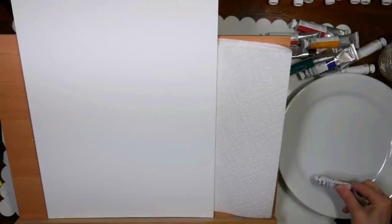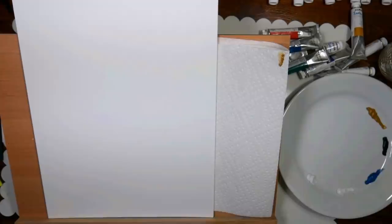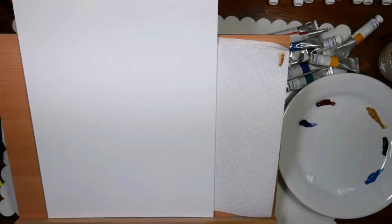You can find the Berlin water mixable oils at JerrysArtarama.com. They're very affordable, and all the paints I'm using came from one of their multi-packs, so I'll link that up below too. So if you're curious about oils and you want to try something where you don't have to use paint thinner, mineral spirits, or turpentine to clean them up, they're a really nice option.